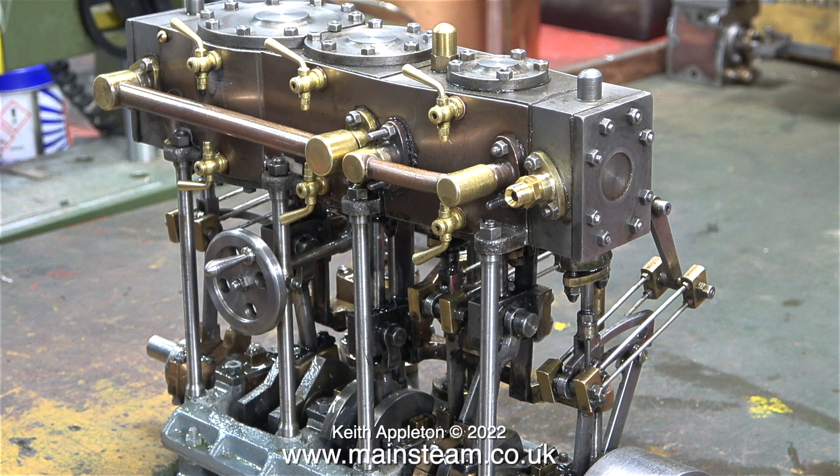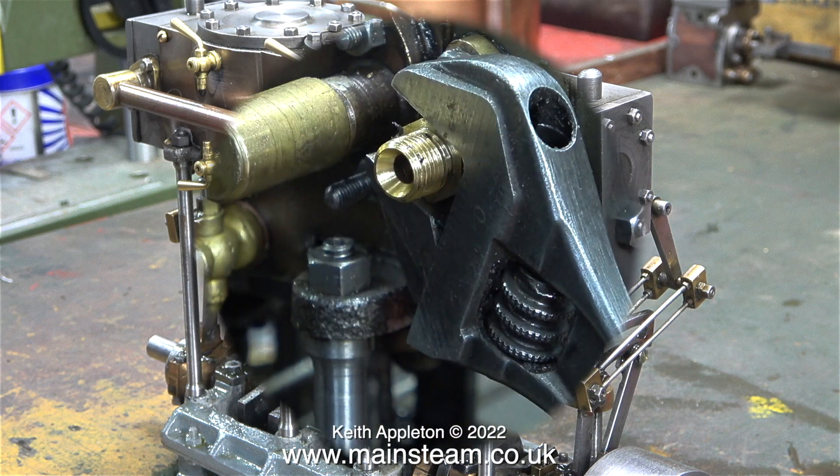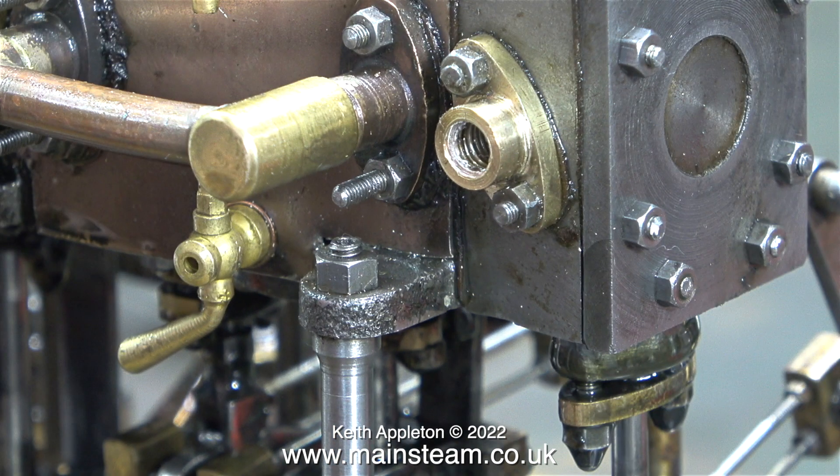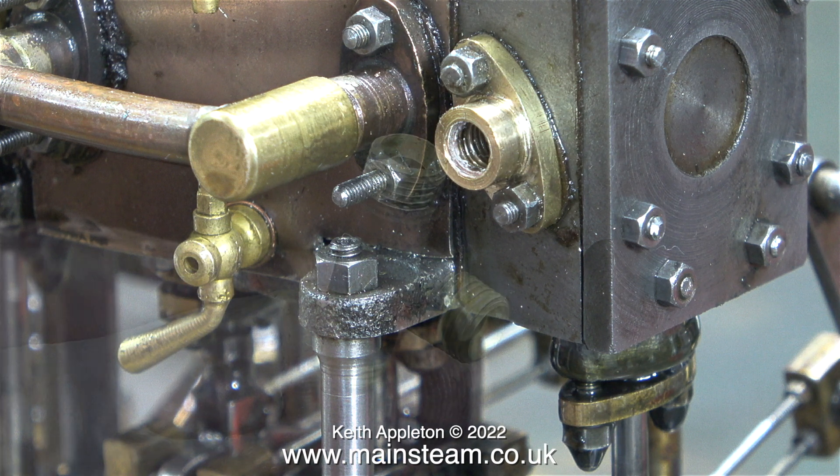Before I start the job I'm going to remove this temporary fitting that I made. And as usual using my trusty barcode spanner, in no time at all it's removed. I'm going to fit this tee piece to the flange on the steam chest.